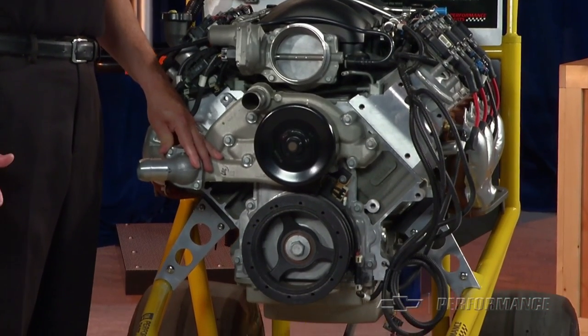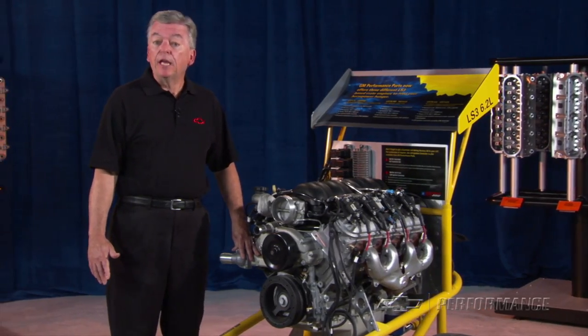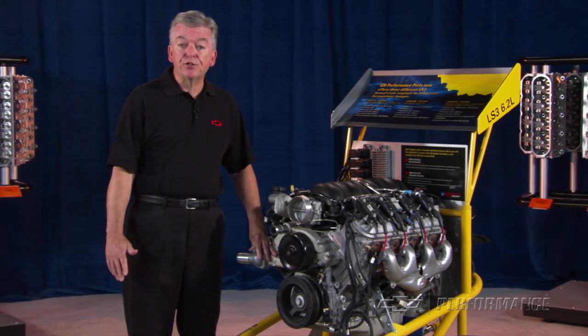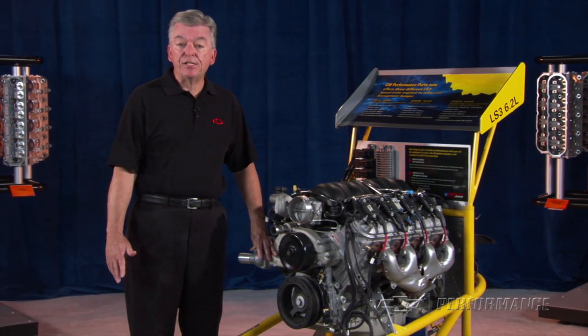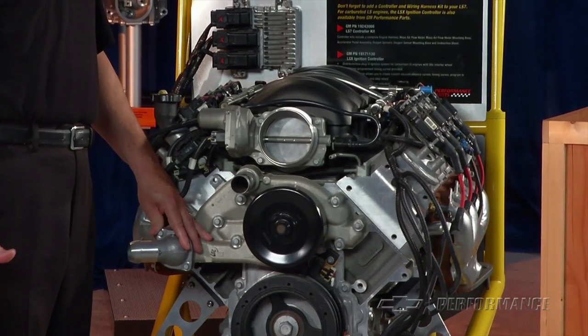A GM Performance Parts FIAD, or front-end accessory drive kit, is very comprehensive, including all pulleys, tensioners, new alternator, AC compressor, power steering pump, and the respective mounting brackets and hardware.